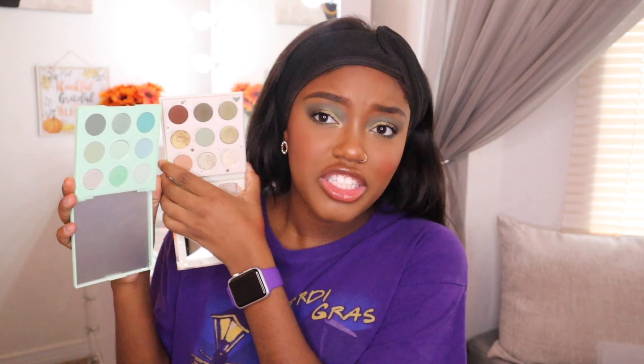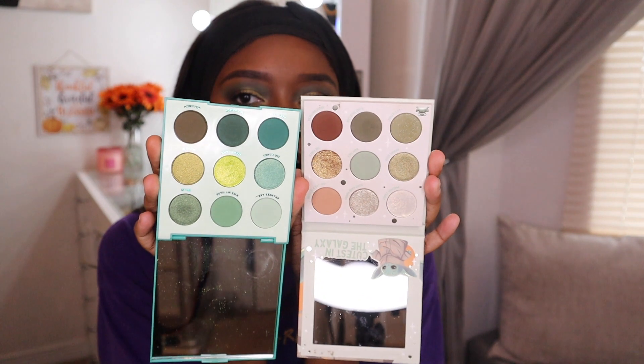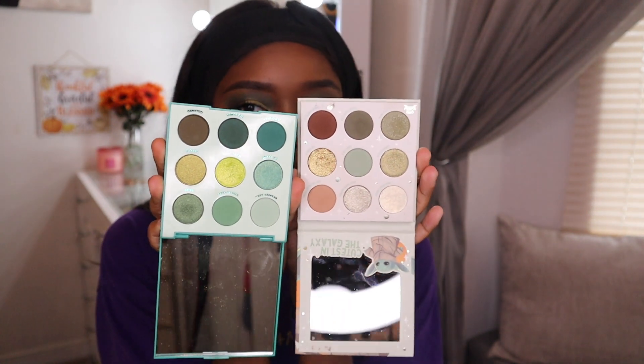I want to quickly compare this palette to a few others. First is the 'Meant to Be' palette, which I haven't even used yet — it's a very springy palette, literally like a bunch of mints, so really different. Then we have 'Just My Luck,' which I feel like a lot of people want to see compared to this one. I think these two work perfectly together as companion palettes. I'm really starting to love greens — I feel like they really complement deeper skin tones.